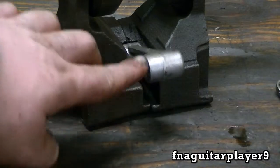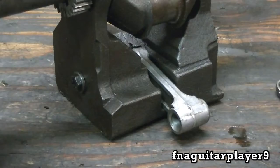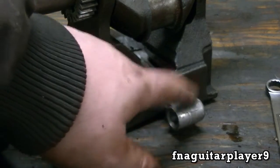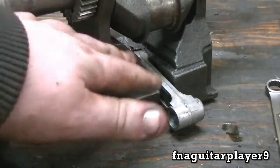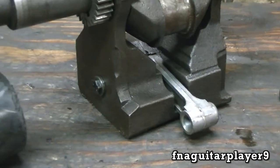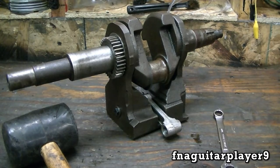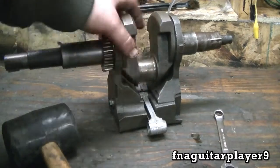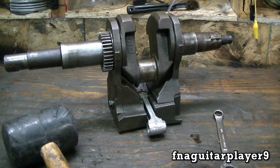Now another thing I forgot to mention about this connecting rod - if you don't have the money for the brass counterweight for a racing engine, you can buy a billet aluminum connecting rod to replace this dog bone and it's a lot stronger. You can go ahead and use the weights. I personally recommend the brass counterweights. Also, don't forget with any racing lawnmower engine be sure to run a billet connecting rod and a billet aluminum flywheel too.